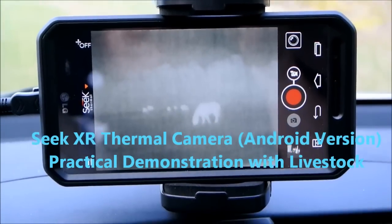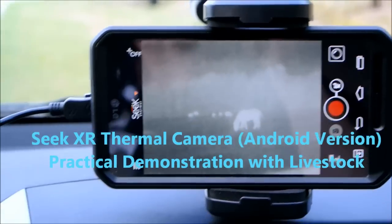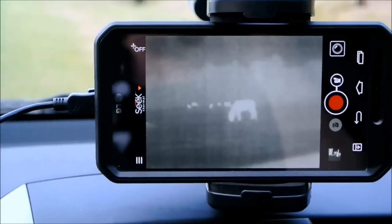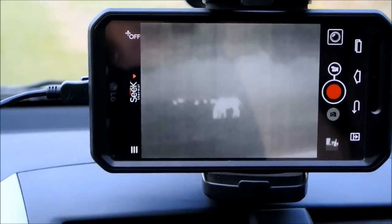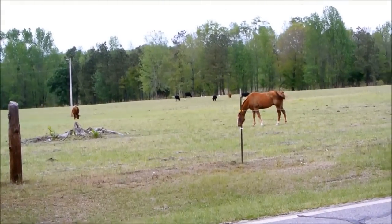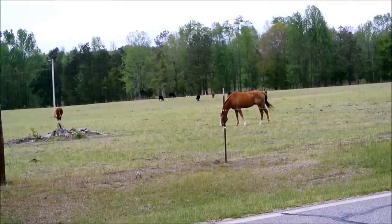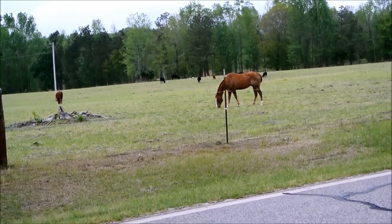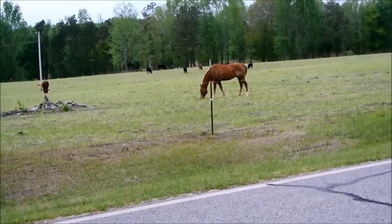Here we have the Seek Thermal Camera. This is in white-hot mode. As I'm panning across, you'll see here's a horse with animals in the background. What we're actually looking at is this horse sits about 25 yards away and the farthest away cows are about 150 yards.